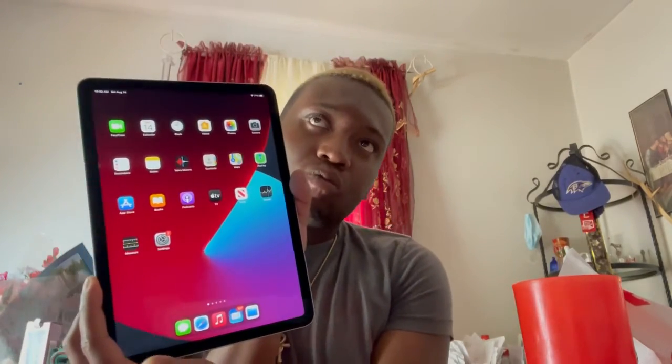All right guys, so I'm logging in — backup went pretty well. It's basically loading everything; I'm gonna have to go and delete some stuff. But yep, so this was my little unboxing of the iPad Air fourth generation. This is what the blue looks like — I thought it was gonna be brighter but it seems to be a little lighter.